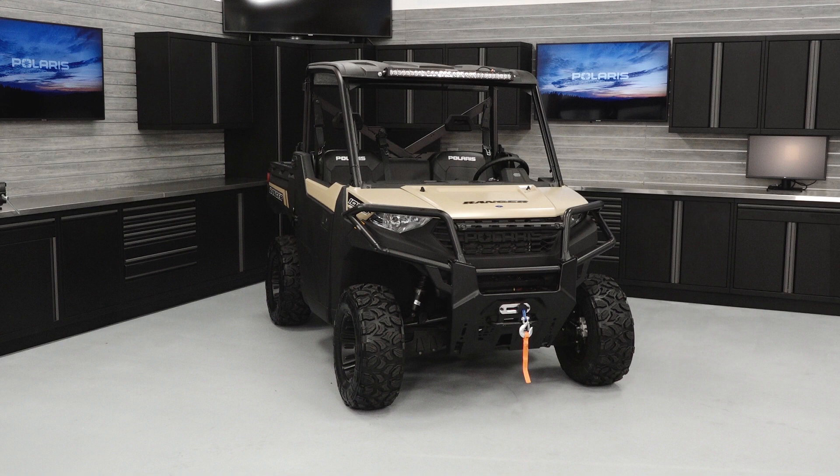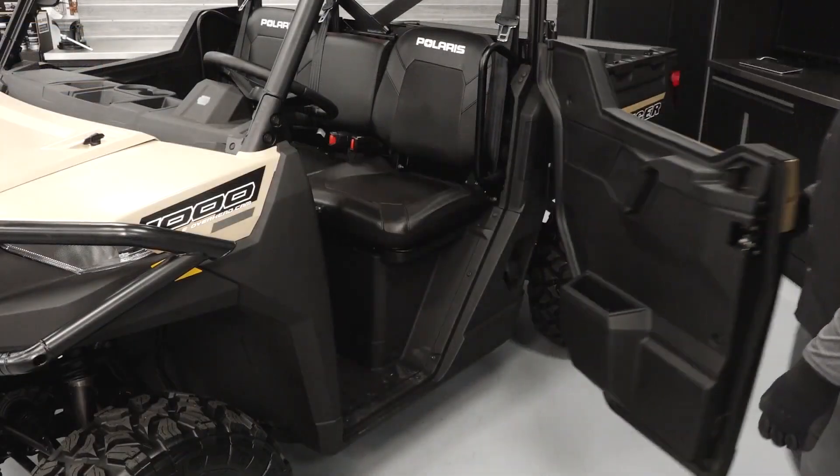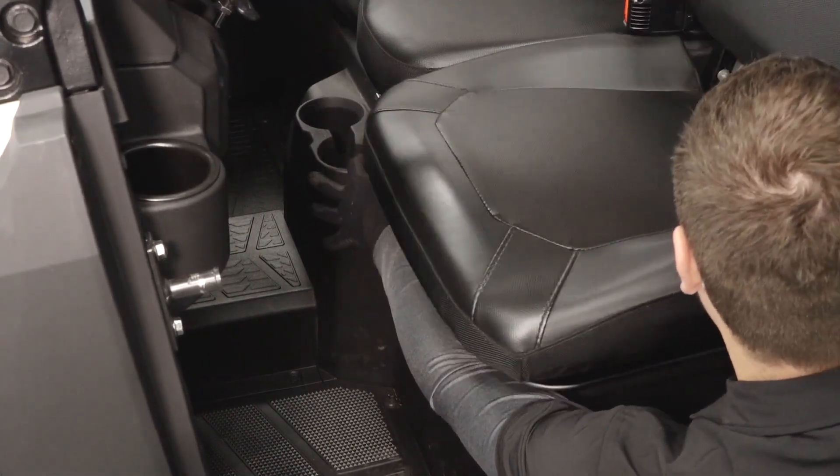This video is meant to familiarize the rider with the location of information and components on a Ranger 1000. On both sides of the vehicle, you will find a side net or door if equipped. Once inside, the driver's seat can be adjusted by using the lever on the bottom of the seat.